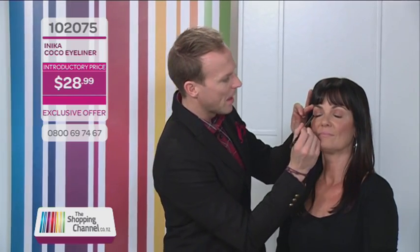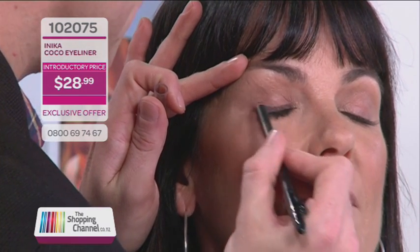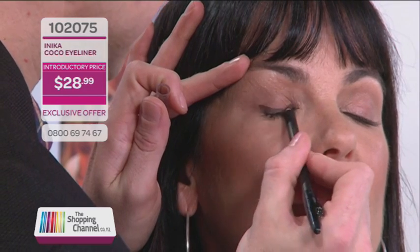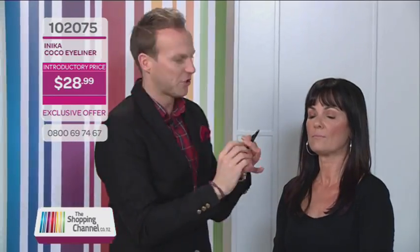Next we're going to focus on the eyes. We already placed a little bit of Blooming Nude in the socket to get a beautiful base, but now it's time to increase the look and I'm going to use the beautiful Cocoa eyeliner. As I mentioned before, it's absolutely so smooth which is amazing. One thing I love doing is using eyeliner almost like an eyeshadow — you can be really quick and even make a mistake, it doesn't matter, because I'm going to smudge it to make it like a base eyeshadow. This technique is great for anyone who's busy, and I'm even using my fingertip to show you how easy it is.